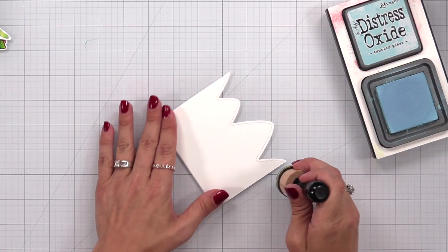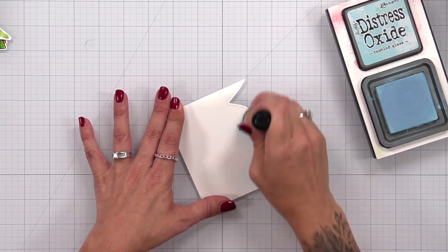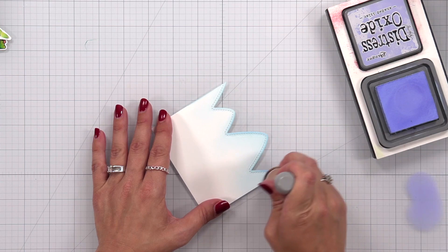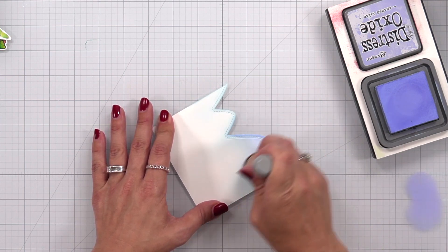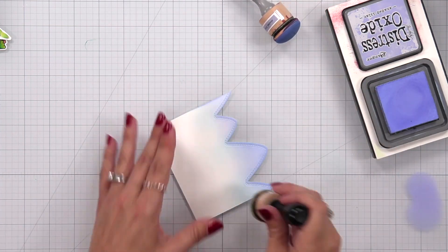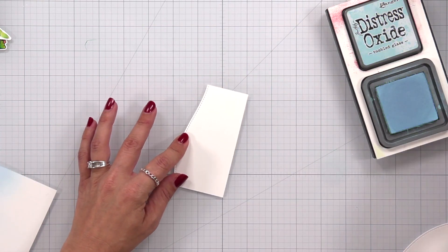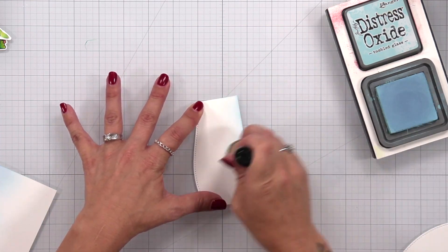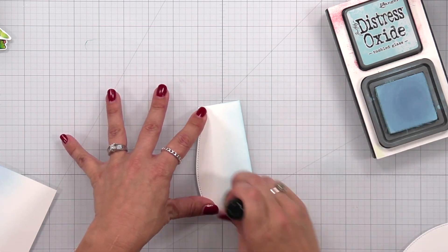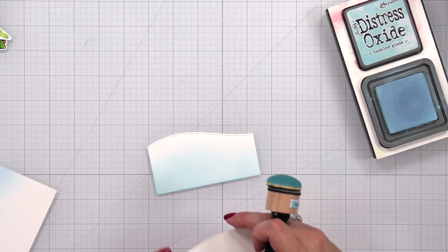To create my winter background I'm using distress oxide inks. I'm starting with the mountains using tumble glass distress oxide — starting at the very top and lightly blending down towards the bottom. Most of the bottom part will be covered by hills so I don't need to go far. Then I come in with shaded lilac, keeping in mind where the mountain point is, and blend down to that point, then come back in with a little more tumble glass. For the snowy hills, instead of adding blue to the top, I start at the bottom and blend upward, keeping it just below the stitched line — so there's a little white at the top and a soft glowing blue towards the bottom.